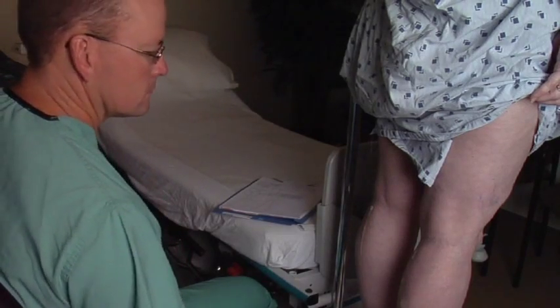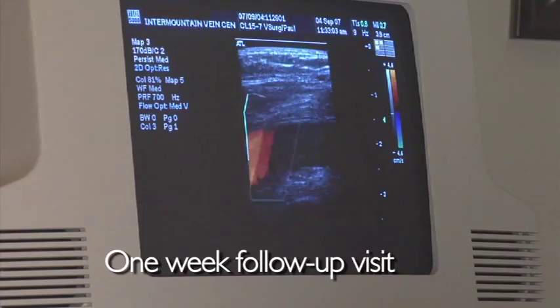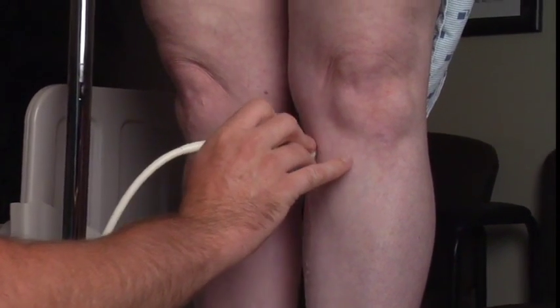At approximately one week following the procedure, you will return to the clinic for a follow-up ultrasound to make sure there have been no complications relating to the procedure and to assess treatment efficacy.